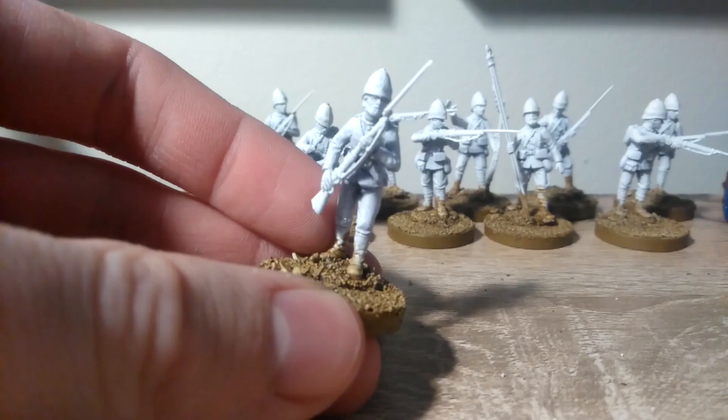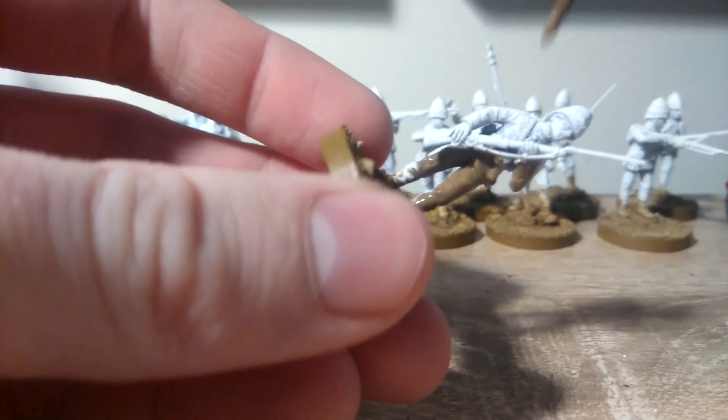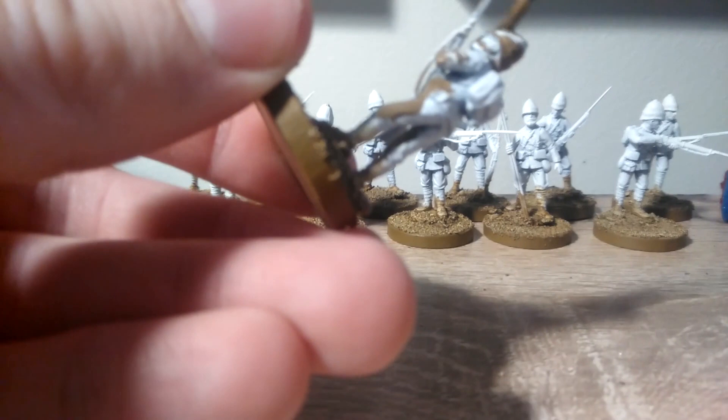In the next stage, we'll be using Steel Legion Drab and applying that as a base coat on all of the khaki parts of the uniform, so that will be most of the model. Again, we don't need a terrible amount of precision for this, so we're just using one of the old brushes that's lost its point. Going to want to get the helmet as well with the same colour. You can avoid areas like the skin and the rifle, but we'll be doing those later, so it's no big deal.